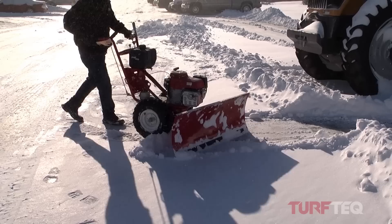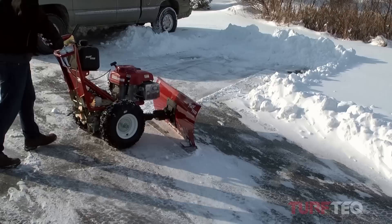One of the features that makes our Turf Tech power plow unique is our compression spring. The compression spring is great for if you accidentally hit a curb or an object in the snow, which will allow the blade to tilt and it will automatically reset into its operating position.